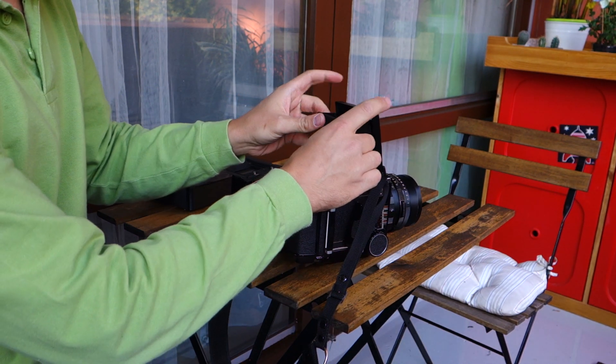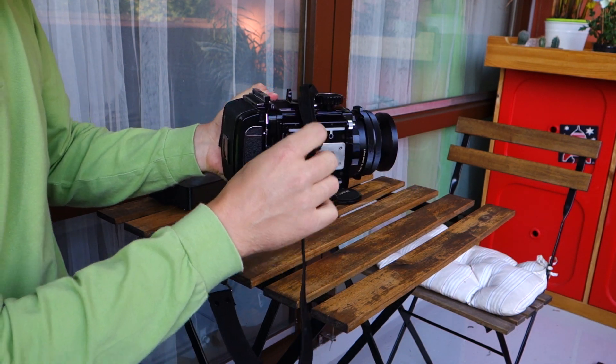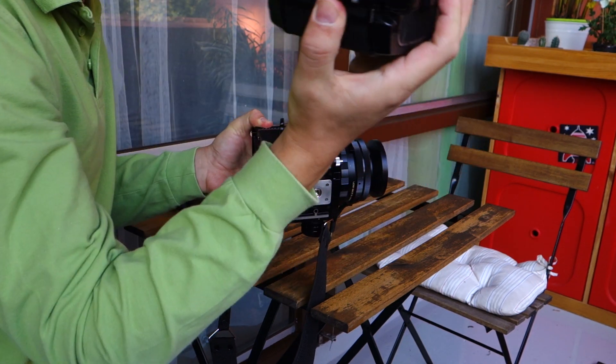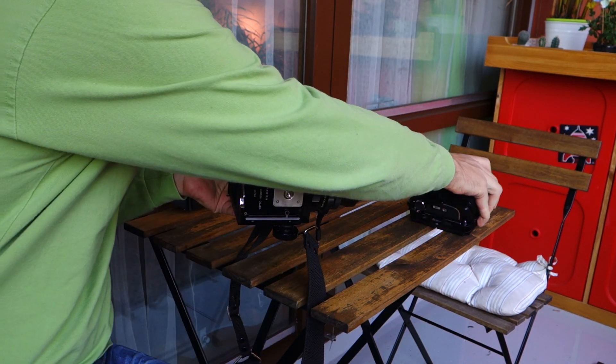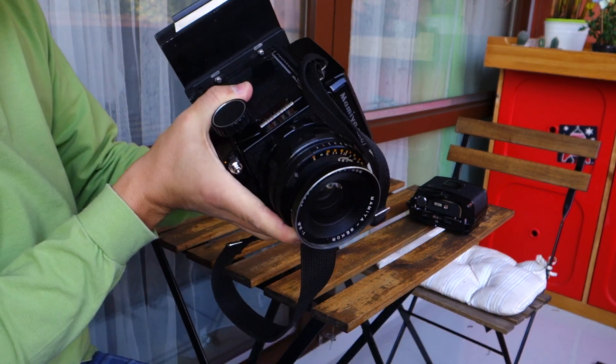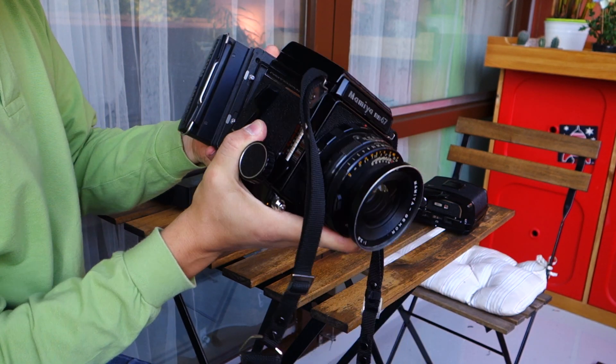The idea is that you can of course take off the back and put an Instax spec like this — designed for pack film. Yeah, the other way around — that doesn't matter.